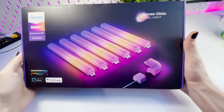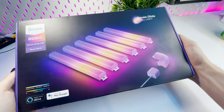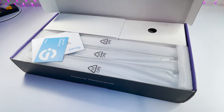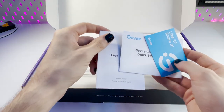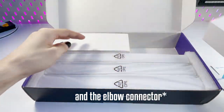As always with Govee, the boxing and the design on the packaging just always looks really nice and sleek. To get it open, all you have to do is lift the front tab and then you're presented with a few things — the first being the manuals and some promotional materials, not a huge deal.